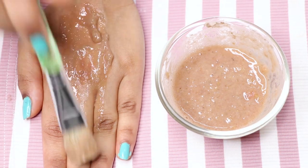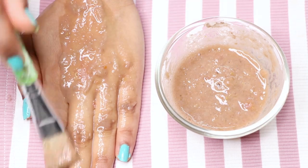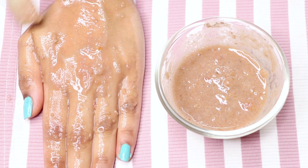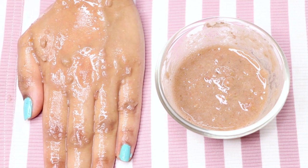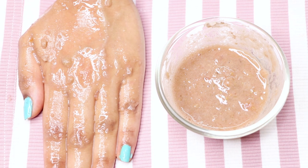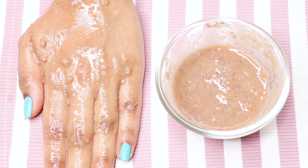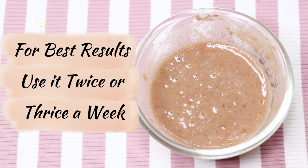You can use this face mask with a brush or use your fingertips to apply an even layer. Here I'm using a brush to apply an even and thick layer of this face mask all over my skin. After applying, leave it for around 15 to 20 minutes so that it can dry properly. Once it's completely dry, rinse it off using normal water, then pat dry and moisturize your skin. For best results, use this face mask twice or thrice a week.